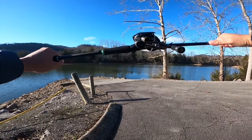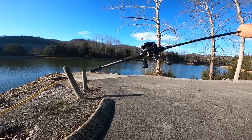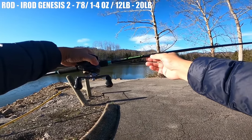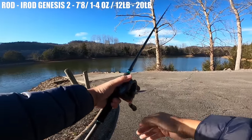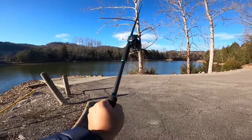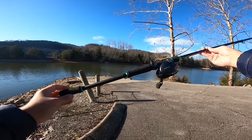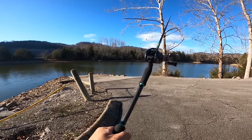Here's the 300 HG mounted on my dedicated swimbait rod, which is the I-Rod Genesis 2 Junior Swim. This is a 7-foot-8 medium heavy — MH stands for medium heavy — with a lure rating of 1 ounce to 4 ounces and a line rating of 12 to 20 pounds. For a swimbait rod, even a junior swimbait rod, the blank is actually pretty thin. I have some medium heavies with a thicker blank than this, but it's got good ratings, so I'm going to trust it can handle some smaller swimbaits.